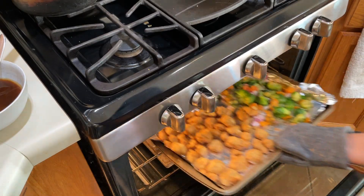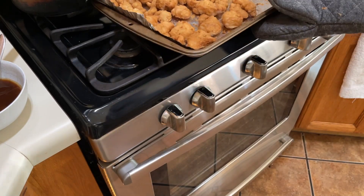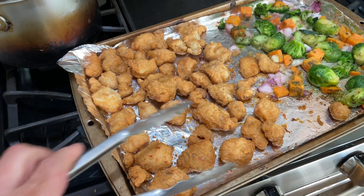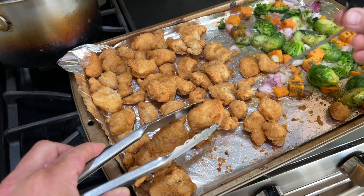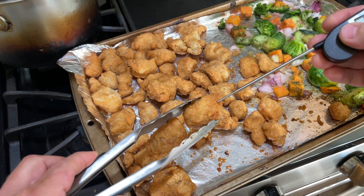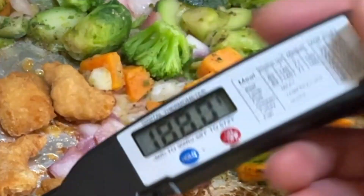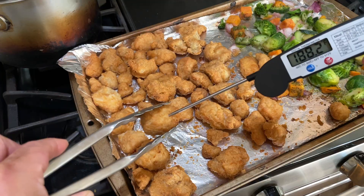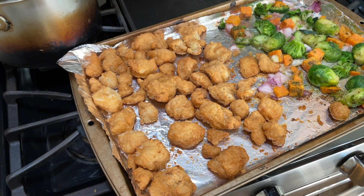Let's take this out — man, it looks amazing! Just make sure your internal temperature is around 165°F. I'm going to make sure everything is cooked inside. Man, this is so crunchy right now. Okay, we are good to go! Now we need to mix it with this delicious sauce.